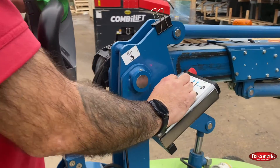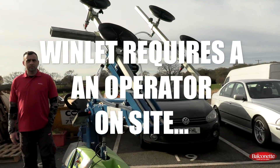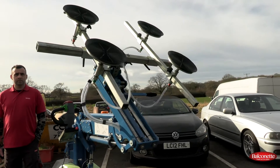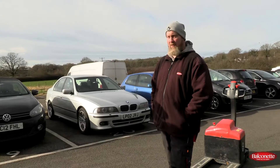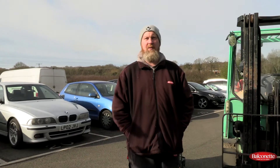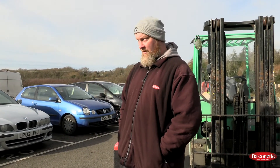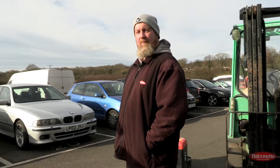If on site with glass that couldn't be handled manually, this would be the machine to use — and it doesn't need an operator to do the job. There are many different types. When you see large glass shop fronts, they usually use something like this or a bigger version.